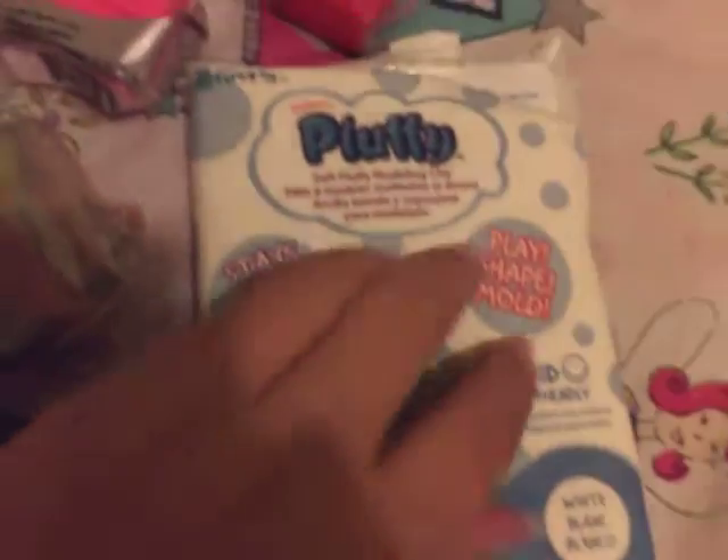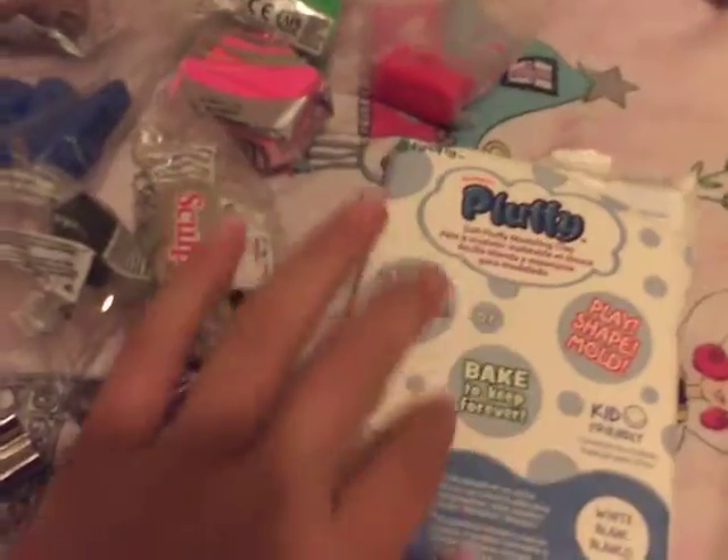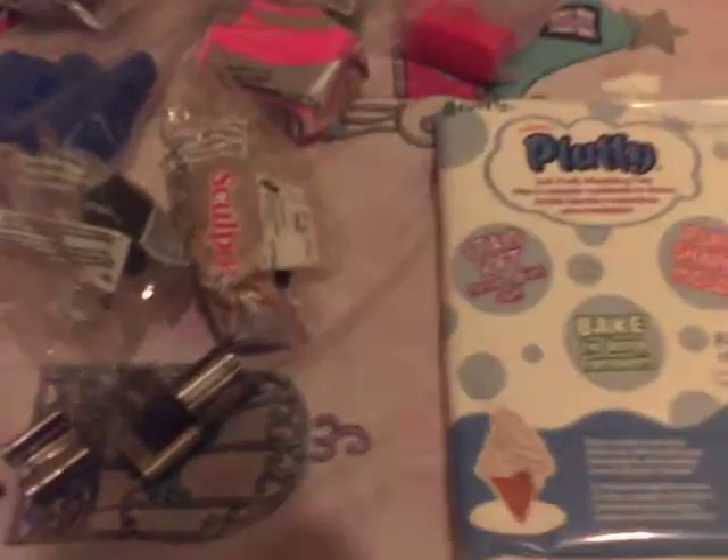First, I have this Sculpey Pluffy. This is polymer clay and this is how much I used of it. It's really, really soft and I really like to work with this. I actually tried it a little bit and I've tried another pack. It's really soft, it's nice to use, but I don't need it anymore because I don't work with polymer clay.